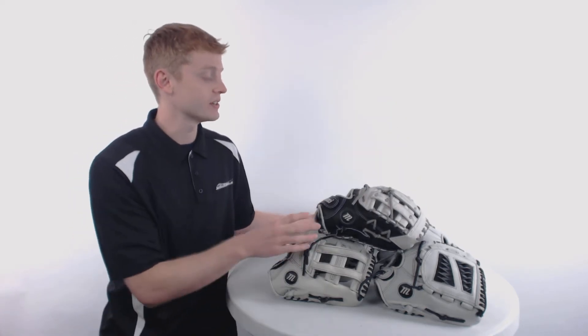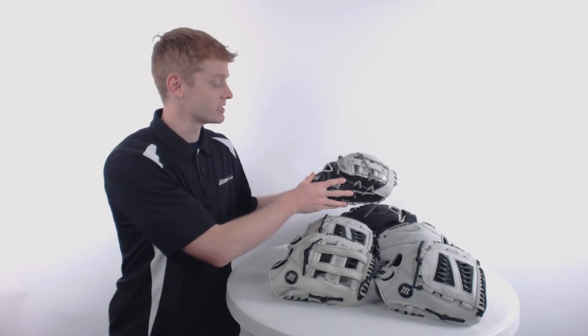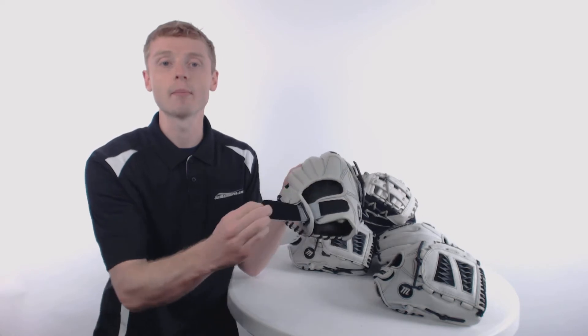The reason this series is called the adjustable series is because each one of these gloves comes with an adjustable velcro wrist strap, which is going to provide you with a personalized fit.